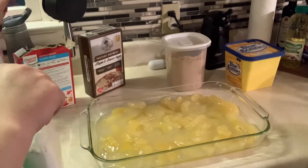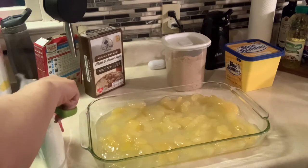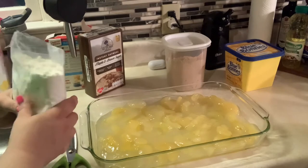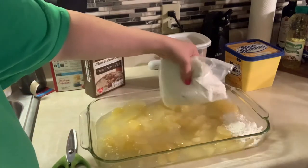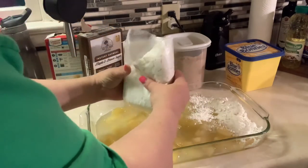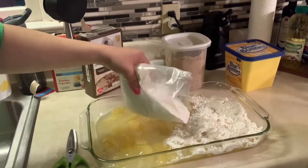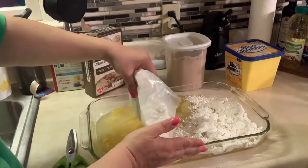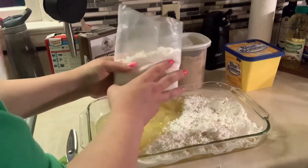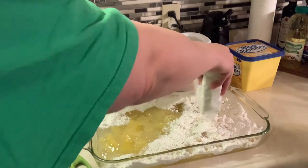I'm going to take this cake mix just like it is and sprinkle it all over the top. Remember, I told you ahead of time there's nothing healthy about this dessert. I'm trying to get it as even as I can into all the sides without making a mess. I should have broken up the clumps a little bit before I opened it — you can remember to do that if you try this.